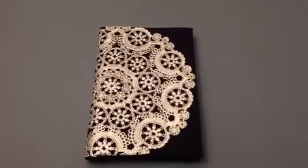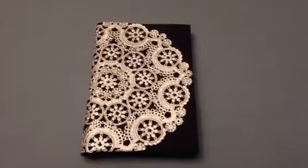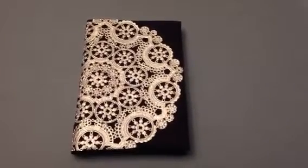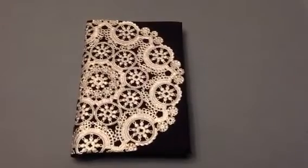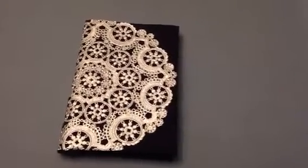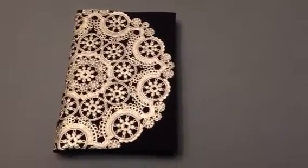Hey guys, I just wanted to share with you another way that you can embellish a silk folio invitation. Today I was at Michael's craft store and I saw these doilies that were on clearance for 70% off, so they were 99 cents a pack, and I wanted to pick them up just to see what I can do with them.